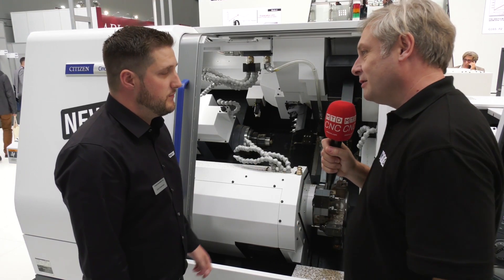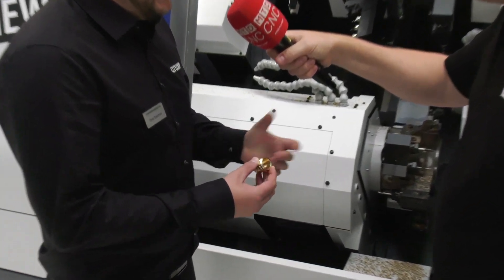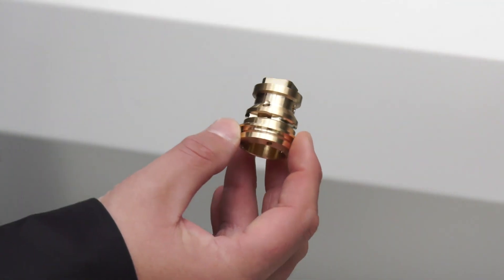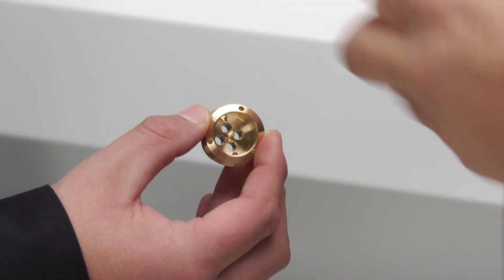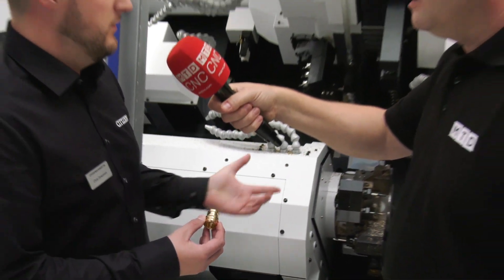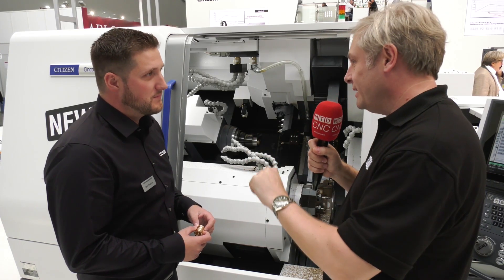The demo part shown is actually quite simple for this machine — grooving, turning, the usual sort of stuff, with a bit of angular interpolation and thread milling. Cycle time on this one is three minutes. But really, the machine will do whatever you can fit into a 38mm bar in five axes — it's the best of the best.